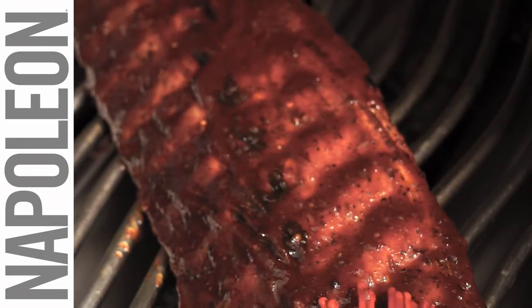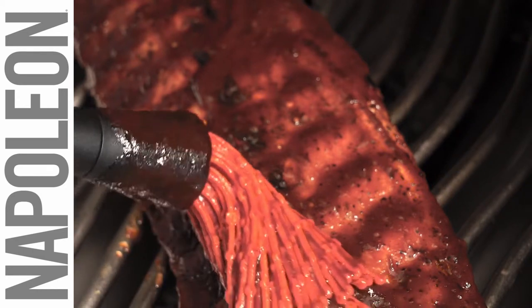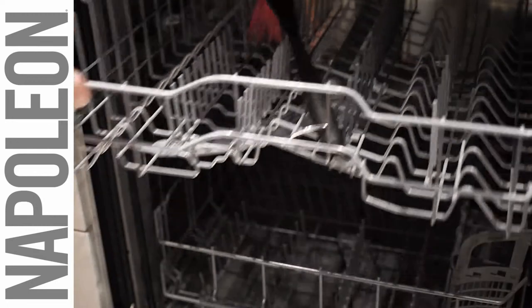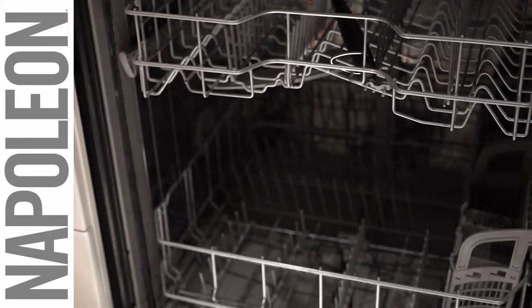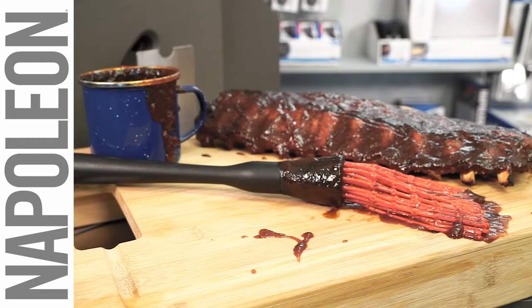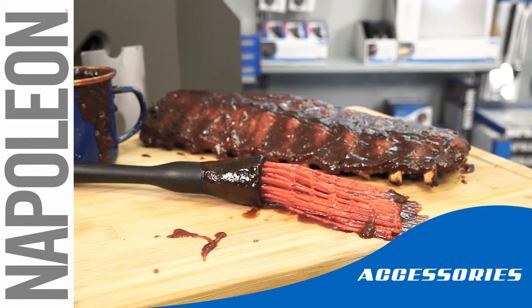More sanitary than the traditional cotton mops and far easier to clean, the silicone basting mop is dishwasher safe and comes out completely clean every time. Sauce and slather your meats and meals more efficiently with a silicone basting mop by Napoleon.